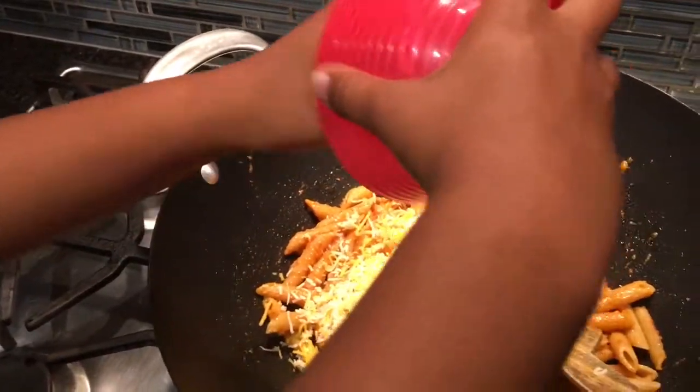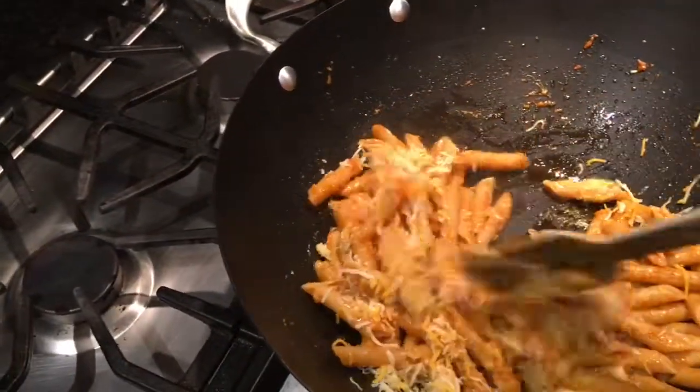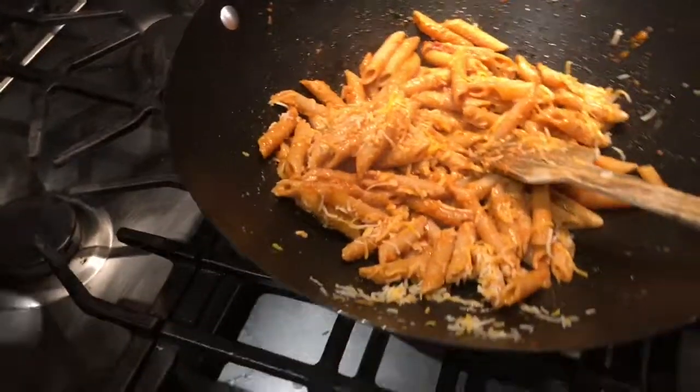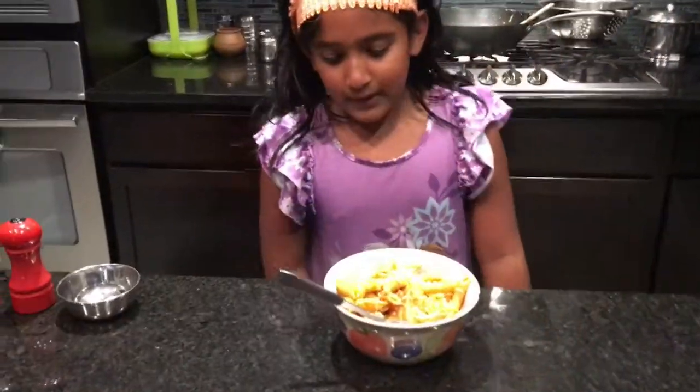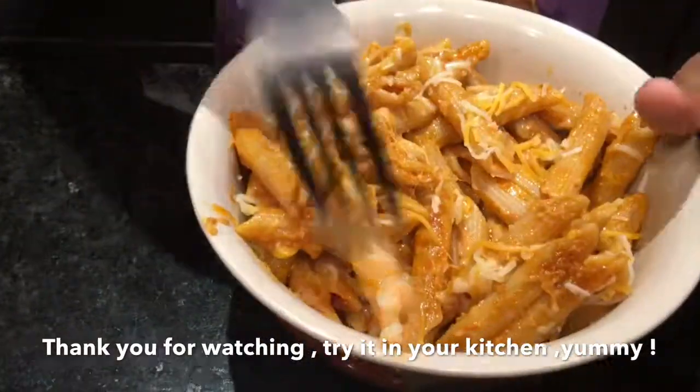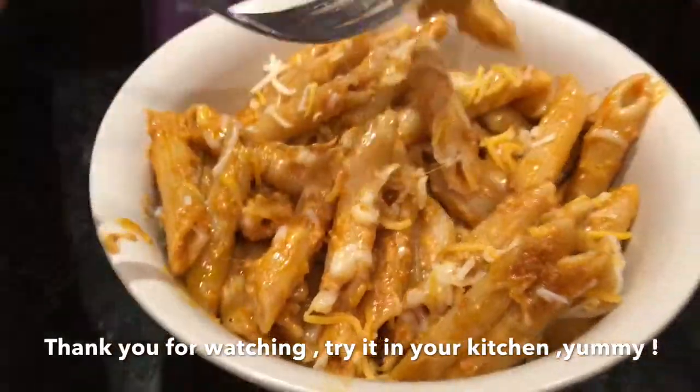My dad is going to help me let it melt for a little bit and is helping me mix it right now. The pasta is ready and I'm going to taste it now. You can sprinkle a little bit of cheese over it.